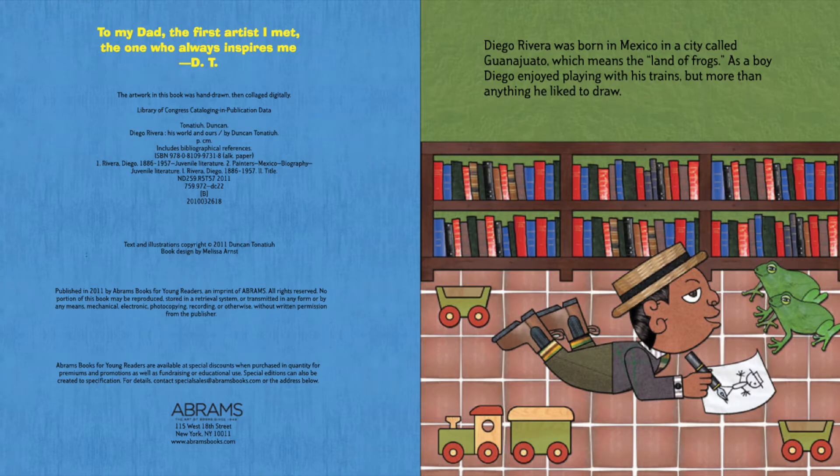Diego Rivera was born in Mexico in a city called Guanajuato, which means the land of frogs. As a boy, Diego enjoyed playing with his trains, but more than anything, he liked to draw.